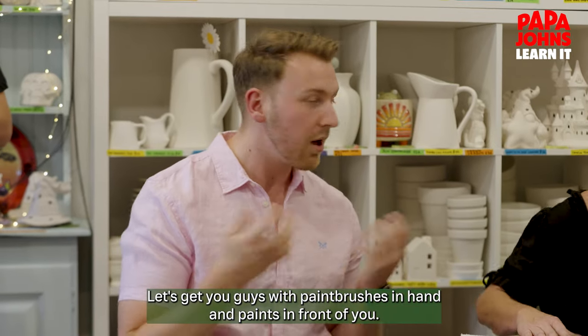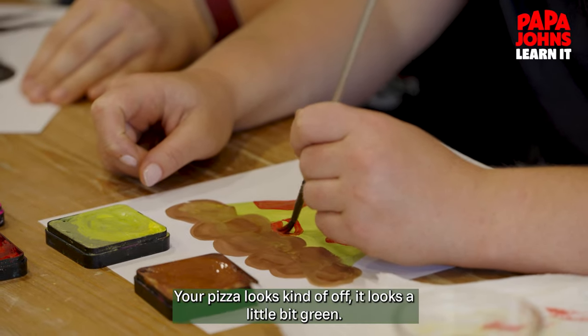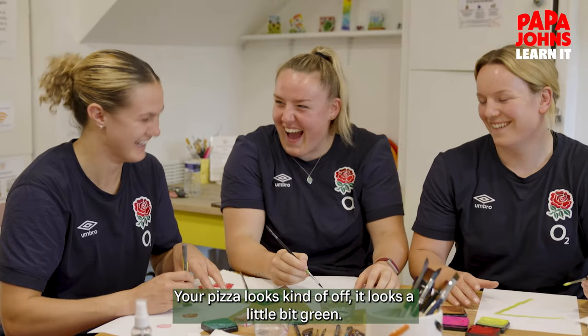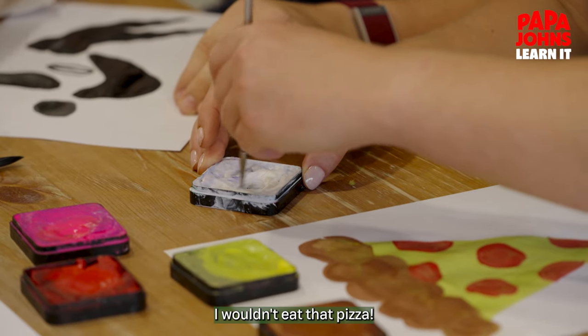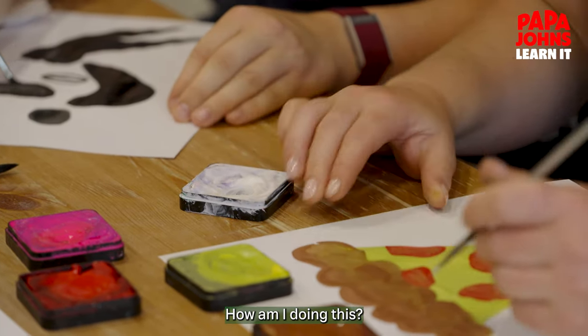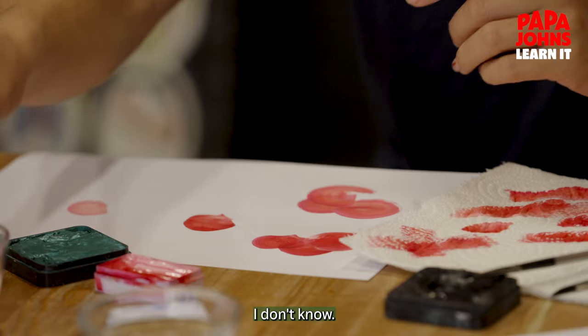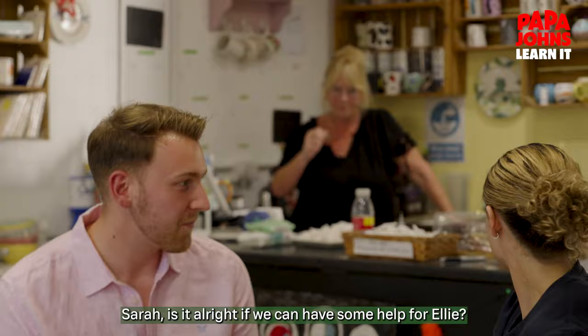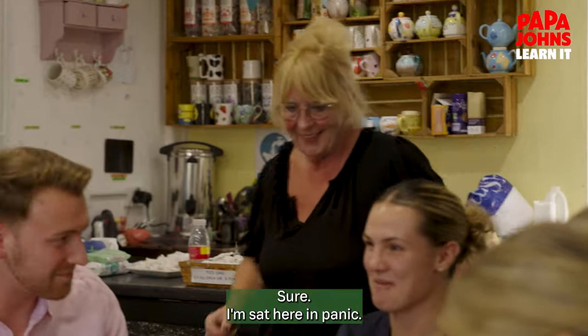Your pizza looks kind of off — it looks a little bit green. Just trying to work with the tools that I've got. I wouldn't eat that pizza. How am I doing this? It's just not looking right. Do you make it more yellow? Sarah, is there any way we can get some help for Lark? I'm just sat here in panic.